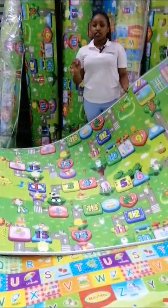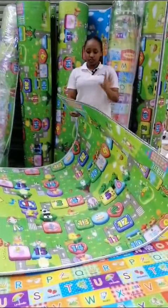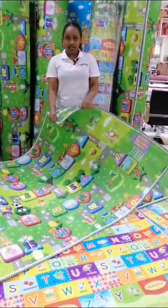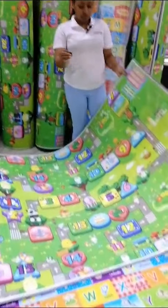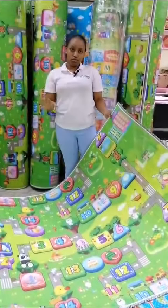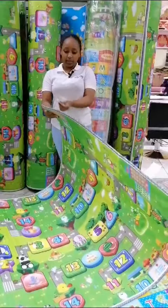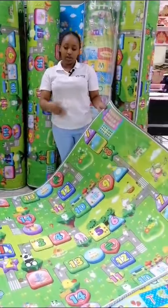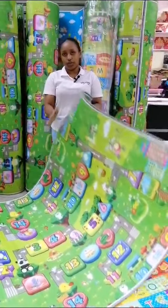The good thing about this crawling mat is the material is very good — it's soft, mtoto haize anguka (the child won't fall). It doesn't peel. The material doesn't peel. And if mtoto akimwaga maji (the child spills water) or akishusu kwayo (pees on it), you just wipe it — it doesn't absorb the water.